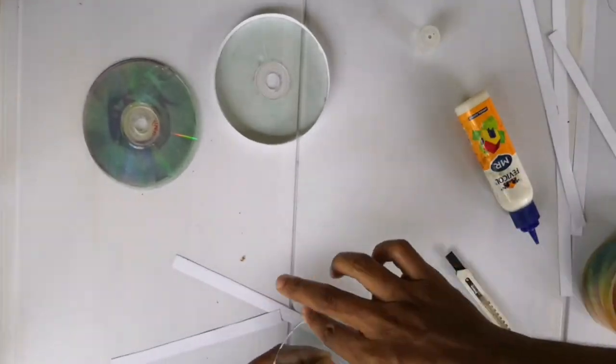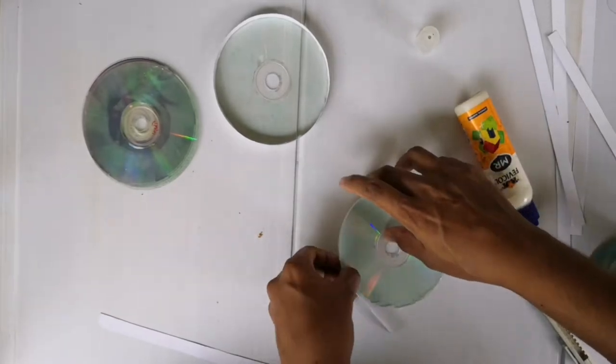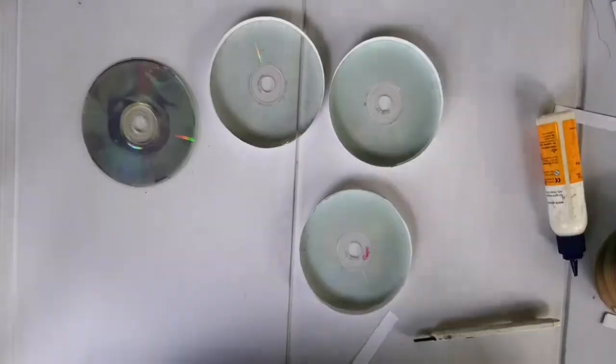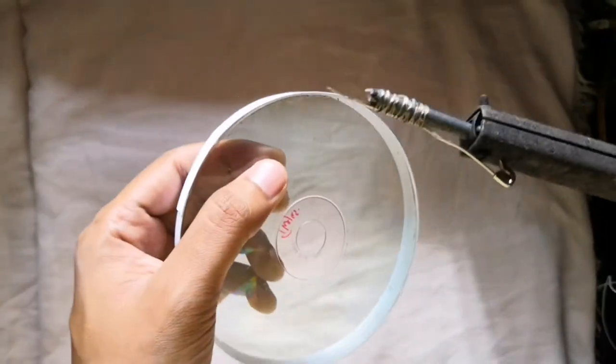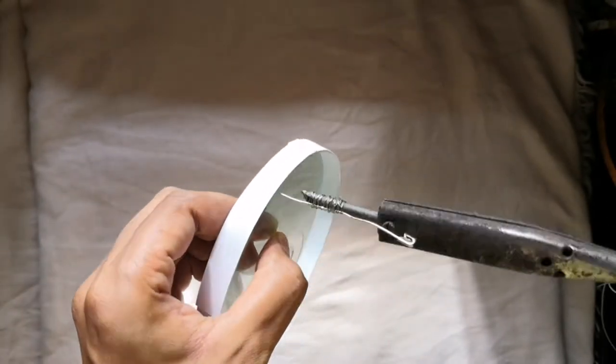I made 3 like this. Then I tied a safety pin in the tip of the soldering iron. Using this I made a small hole in every disc to take the connection wire through it.